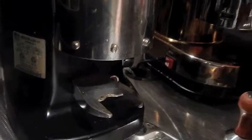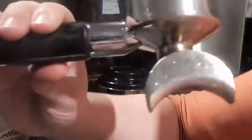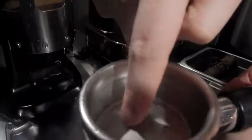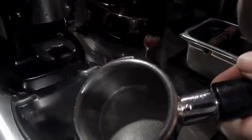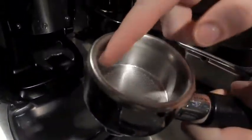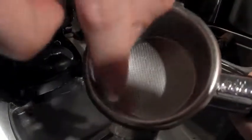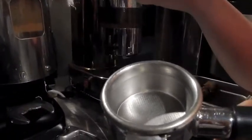I'm going to pull a shot of espresso. This is a double shot — you can see it has two little spouts right here, and that means it's a double shot. It has a deeper bottom than a single shot. What we're looking for when we're pulling is we want the espresso, after it's been tamped, to line up with this little edge right there — that means it should be a good shot.